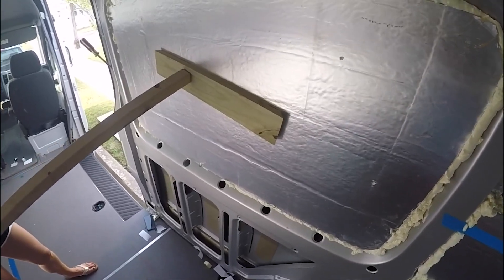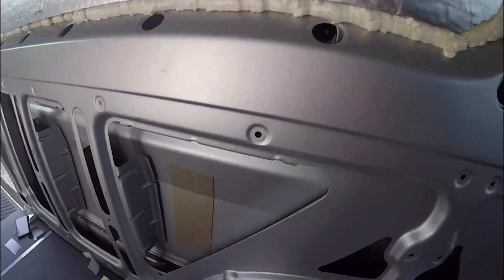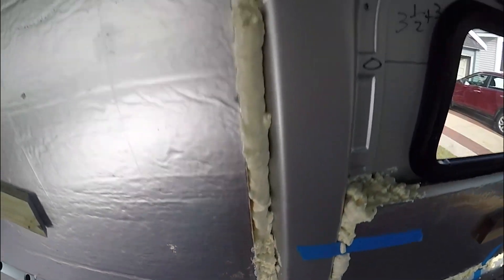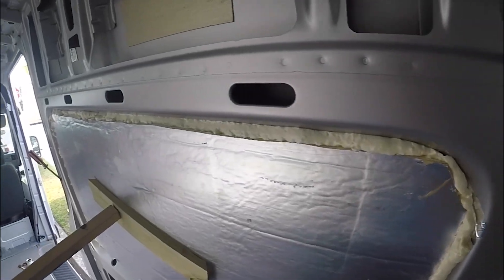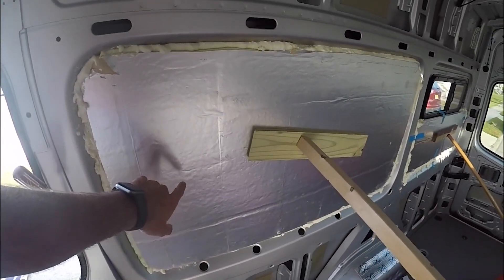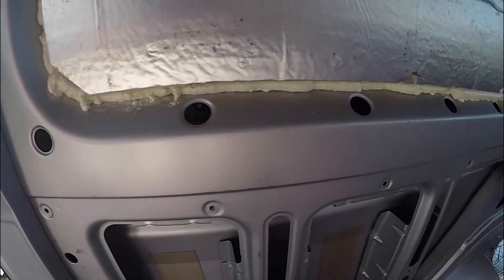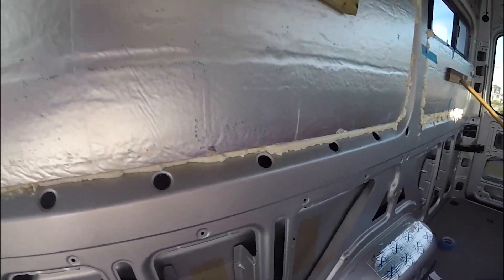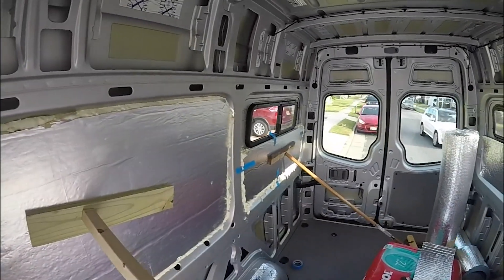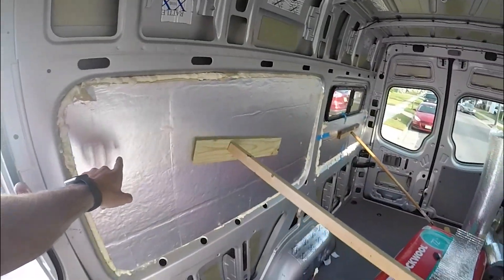We just apply the Great Stuff around this out of the spray can — it comes out pretty fast and it expands, so you don't really need that much. Just to recap: we have Reflectix, then we have the foam board, and then Great Stuff around it to seal it and hold it in place. We're doing below the panel windows, both sides, and every window frame.